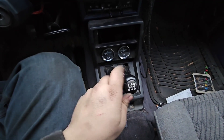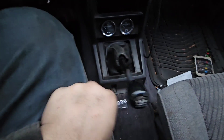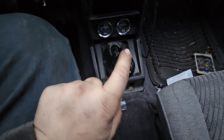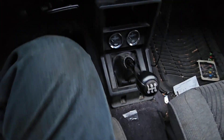I'm going to be changing out the shifter bushings on my 720. That's how much play it has now. This shifter has 386,000 miles, so it's a little bit worn out.